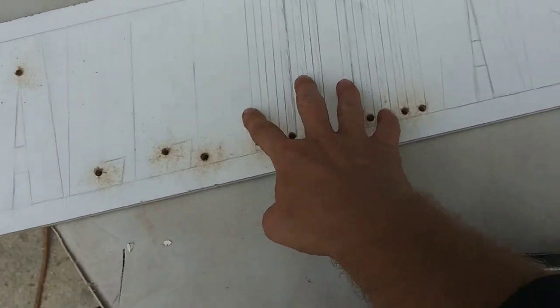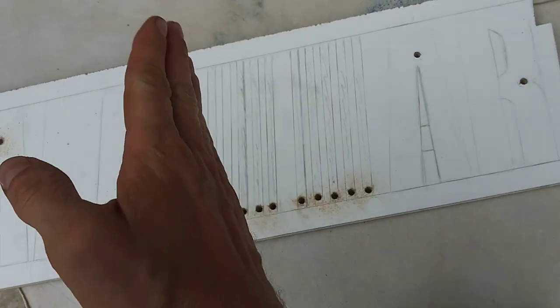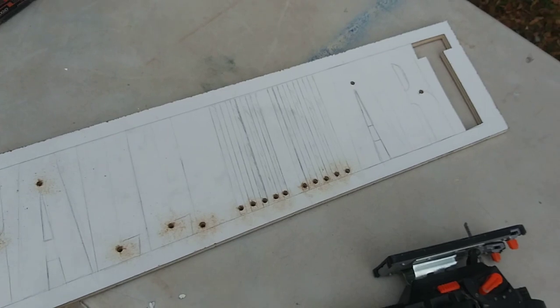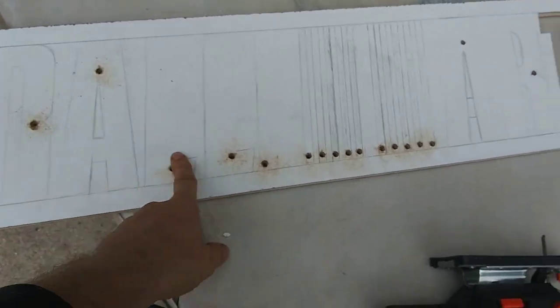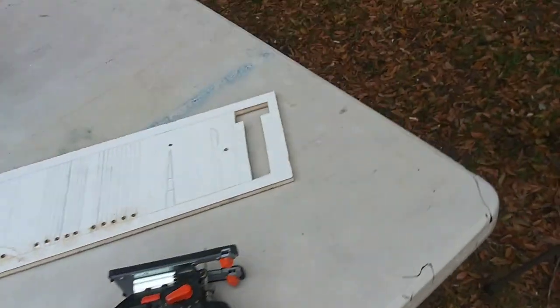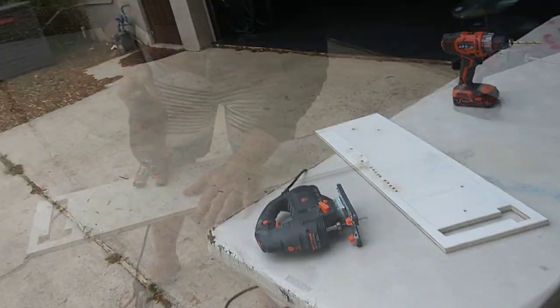I'm gonna start with the hardest part — these lines — because it's pretty hard to do by hand to make them symmetrical and even. And if I screw it up then I don't have to do the rest, which would be unfortunate if I get all these done and screw up one of these little guys and then scrap the whole thing. Fingers crossed I don't mess it up.